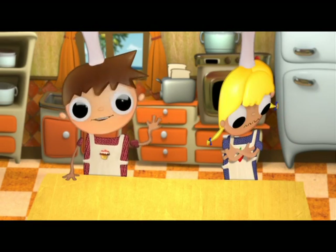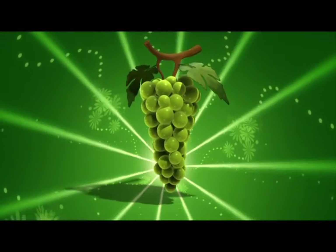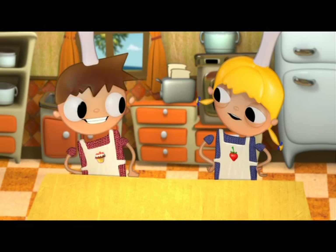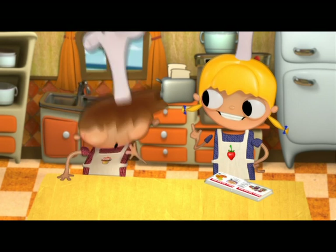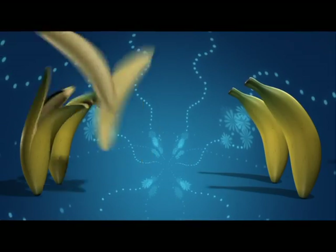And the ingredients for our delicious kiwi cocktail: peeled and diced kiwis, grapes, peeled and diced apples, and that's it. That's it? Yes. We're missing the banana, Telmo. Oh my, that's true. Of course it's true. That's what I said. And the banana.